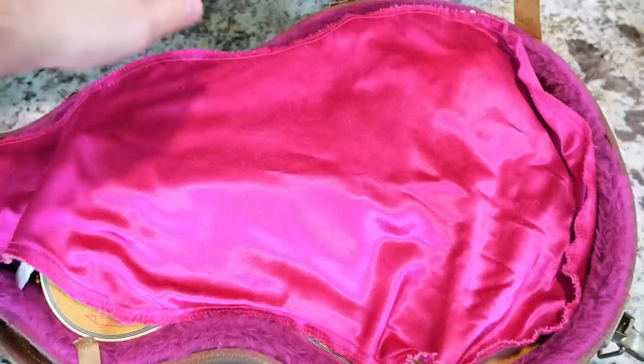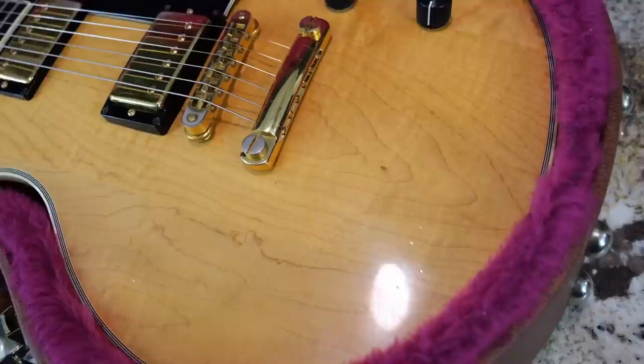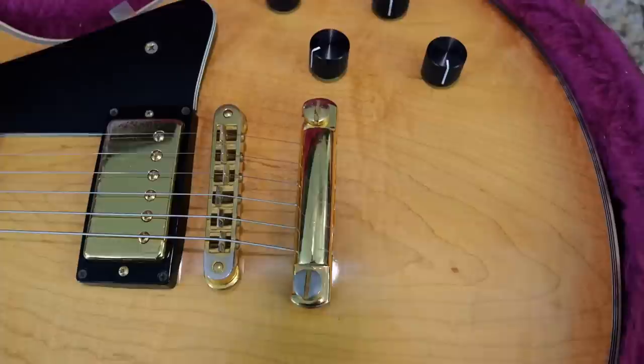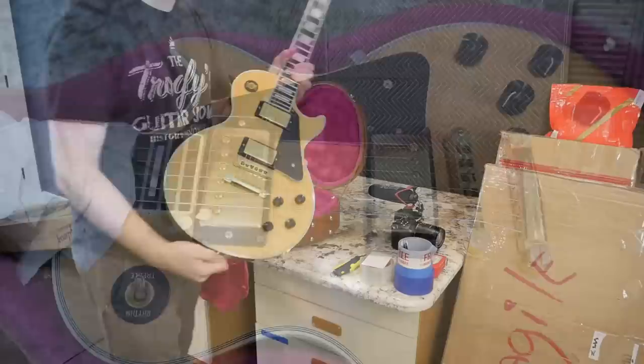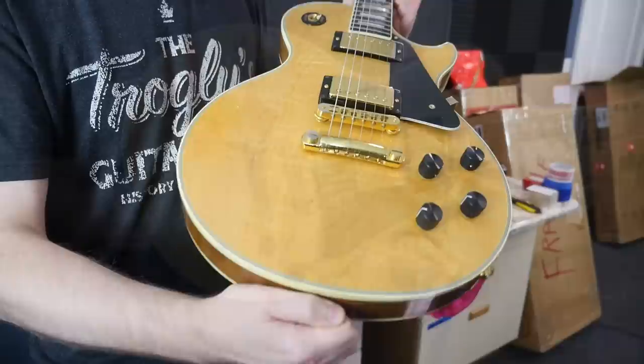Let's go ahead and see what is inside this case. It is a beautiful 70s Les Paul Custom. I think you can see why I wanted to pick this one up — it is a wood grain city guitar. It even has some flame figuring in that middle piece. But unfortunately we've got a couple of replaced parts. I just couldn't pass this thing up.